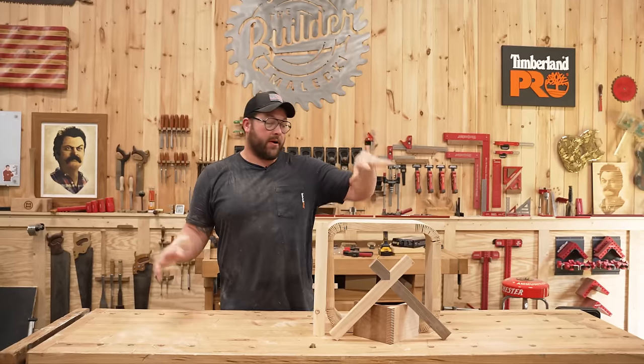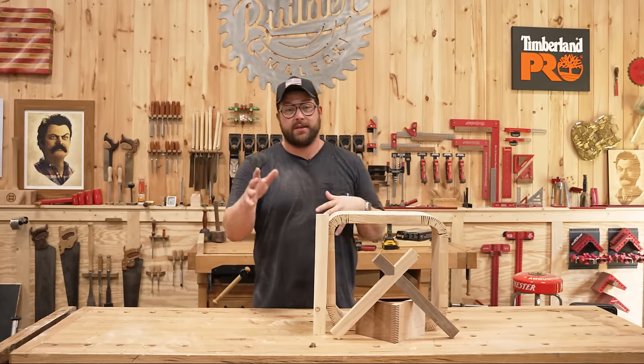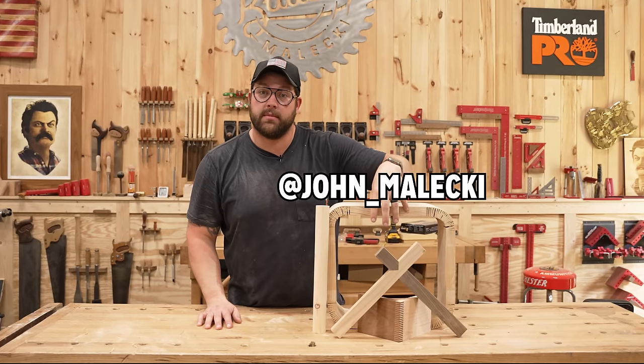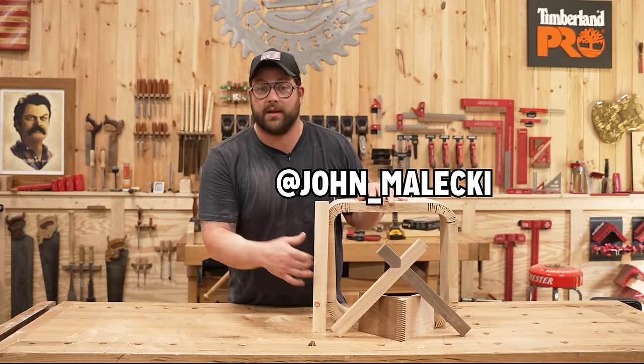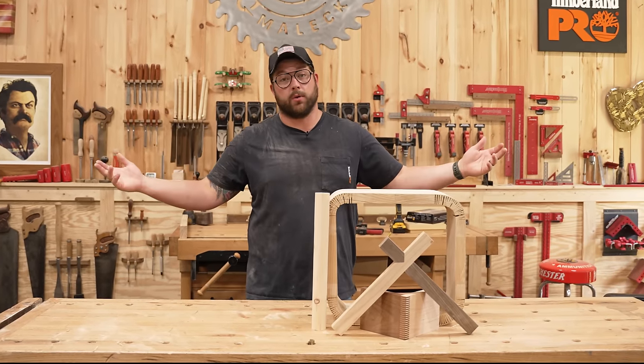And that's going to be a wrap on this one. A lot of woodworking here — this was a lot of fun. Some cool stuff; I definitely suggest you guys give it a shot. Make sure you're following me on social so you can send me all the examples of ridiculous stuff like this you want me to try in the next video. Leave a comment down below and let me know what we're going to build next.